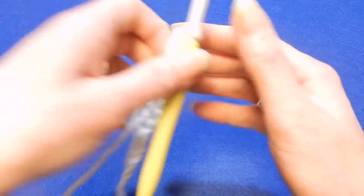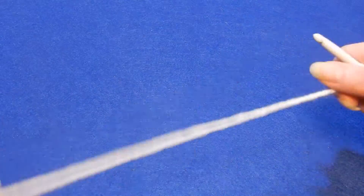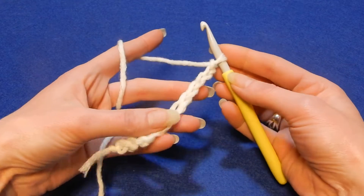For this stitch we're gonna chain an even number of chains. So I chain here 12.